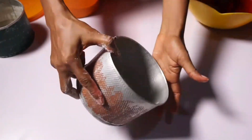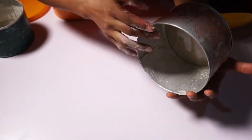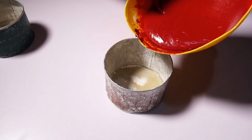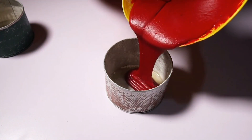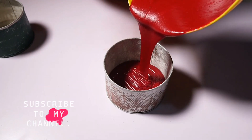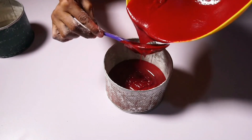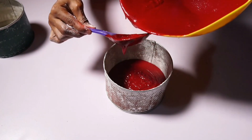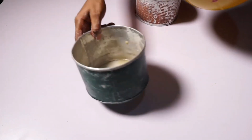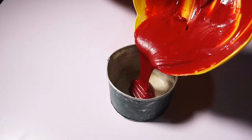My oven is already heated so I have to go fast now to put my cake batter in. I use vegetable oil and flour to line my pan so the cake comes out easily with no stress. Just look at how beautiful, how glossy this cake batter is — I just love the texture!